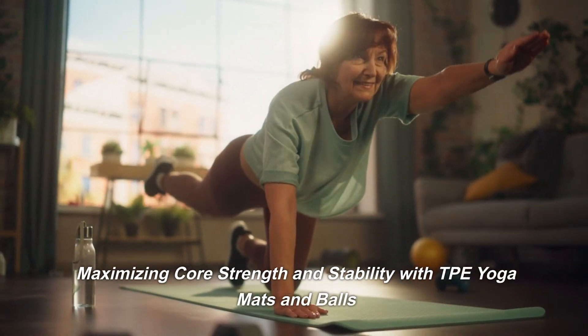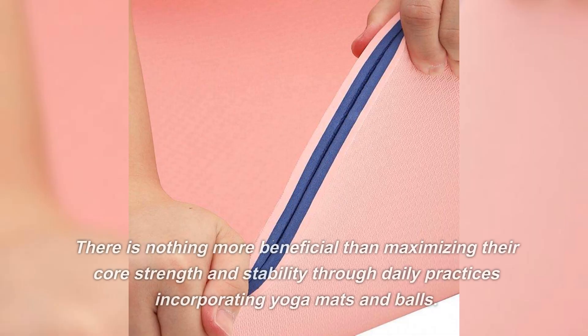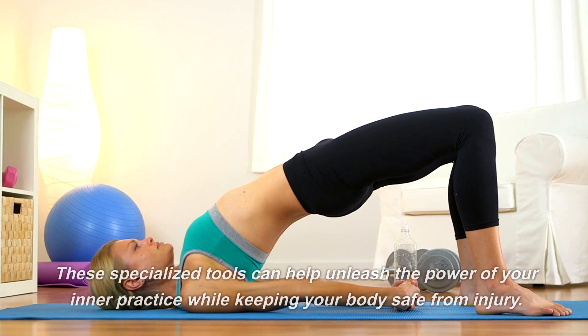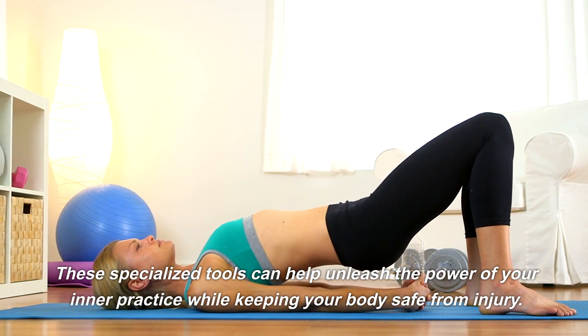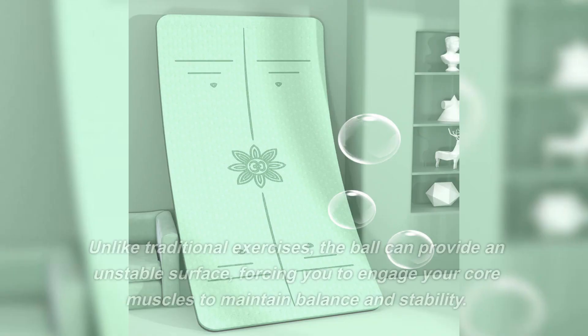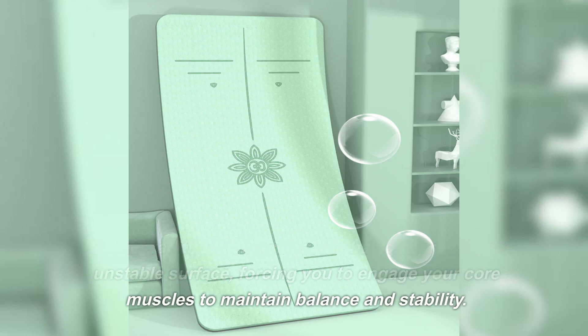Maximizing core strength and stability with TPE yoga mats and balls. There is nothing more beneficial than maximizing core strength and stability through daily practices incorporating yoga mats and balls. These specialized tools can help unleash the power of your inner practice while keeping your body safe from injury. Unlike traditional exercises, the ball can provide an unstable surface, forcing you to engage your core muscles to maintain balance and stability.